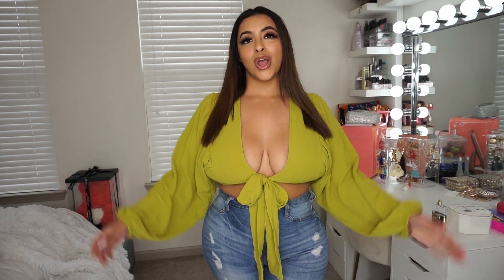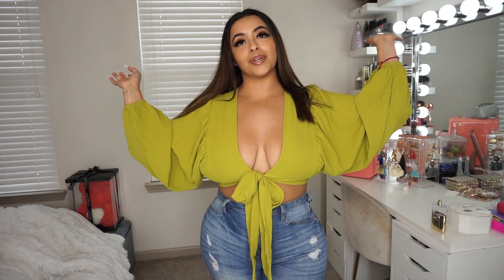Hey guys, welcome back to my channel. I'm a little nervous about this video, I'm not gonna lie.